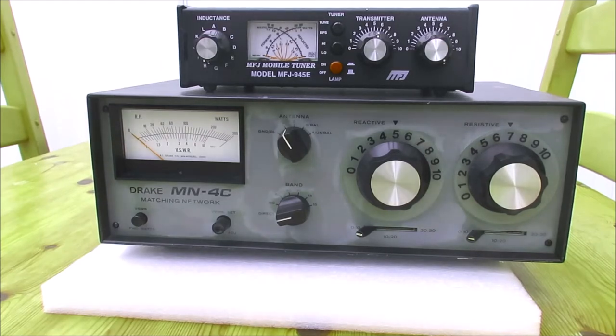Today I'm looking at a couple of ATUs, antenna tuning units. They're both HF models. The one below is slightly cosmetically challenged.